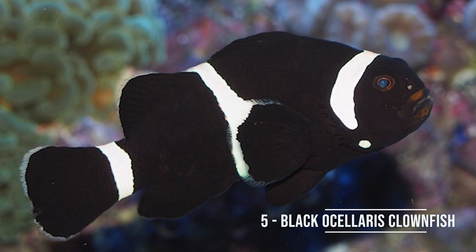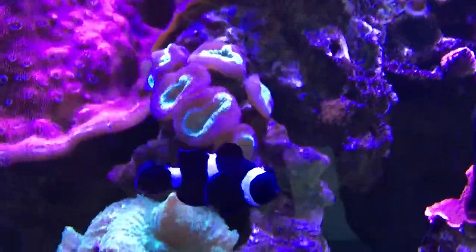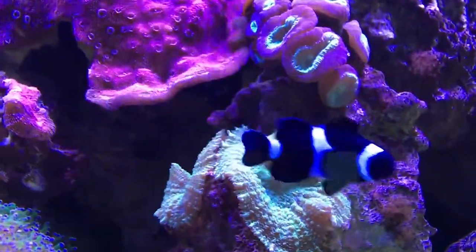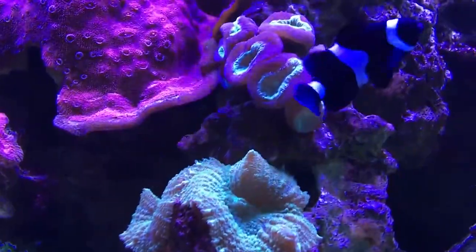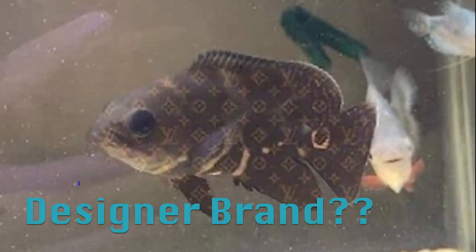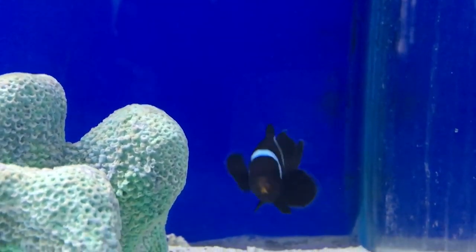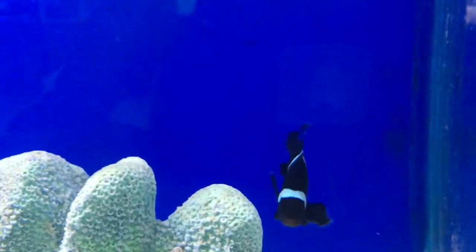Coming in at number five we have the black ocellaris clownfish — Ocellaris ocellaris. Now I know what you're thinking, a clownfish is a very common fish, however a lot of people fail to recognize how awesome the black ones are. A lot of people when they try to think outside of the box for clownfish try to go with maroons or tomatoes or a really expensive designer brand type, but I think these are just as cool. They're super easy to take care of and they're only about 35 bucks.